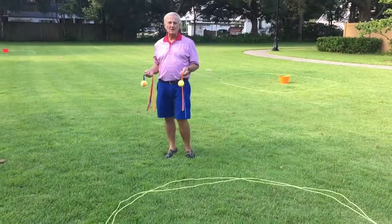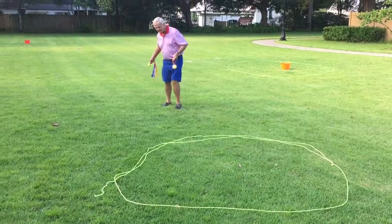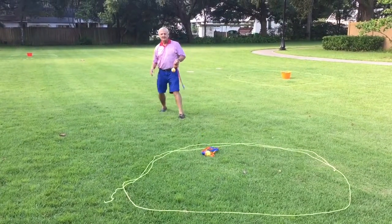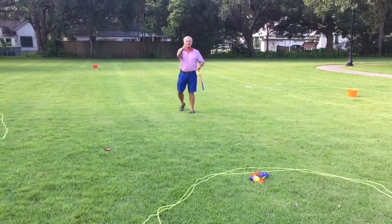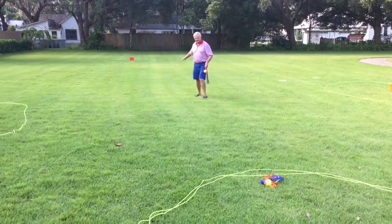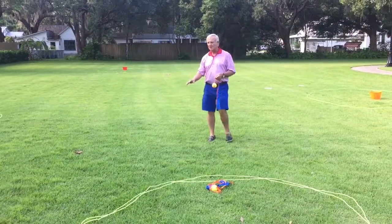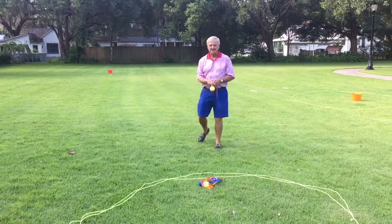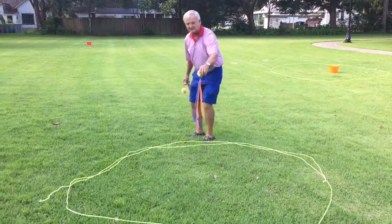This is a circle drill for accuracy. So you can either do this individually by having kids throw the ball and try to get it in. Then they have to move back — you might have markers back here. Then they throw it again. If they get it in, then they move back. And maybe you have five sets of markers going back, and the kids try to go to the farthest marker that they can throw it in and keep it into the circle.